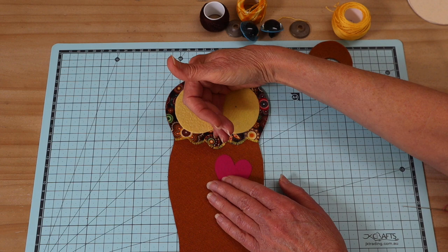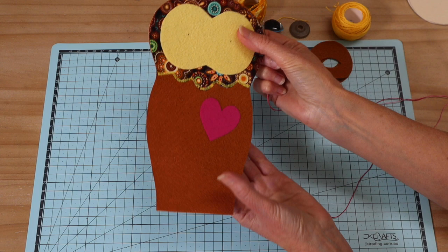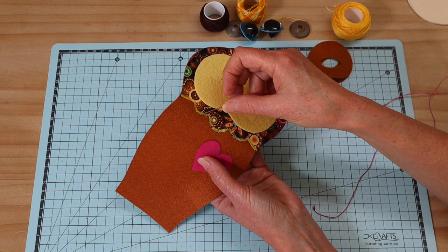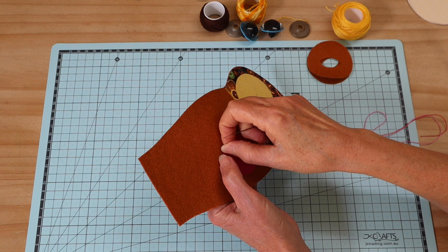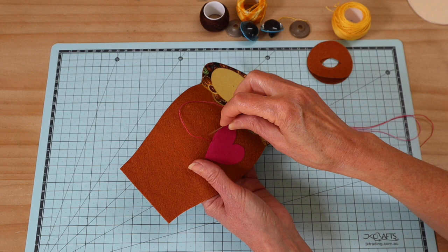Now I'm going to sew a blanket applique stitch around the heart and all the way around the mask piece. You can machine these pieces on, but there are certain areas on this project that I really like to hand sew to make them stand out. I'm sewing a blanket applique stitch with eight-ply pearl thread — a single strand with a knot in the end, coming out right on the edge of the shape.